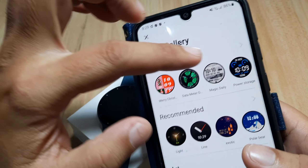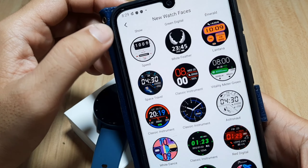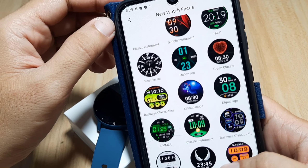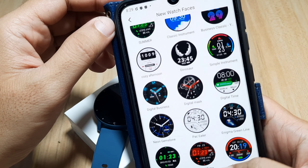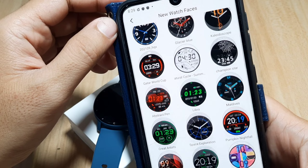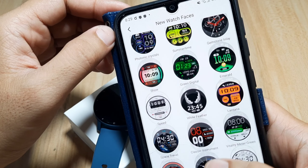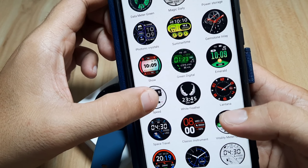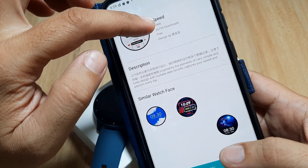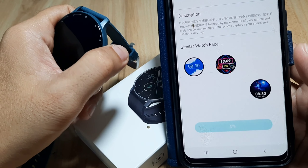We'll go into new watch faces and see what's available. We have some beautiful-looking watch faces here. We'll try to download one and check if it downloads properly. Let's pick this one — it's called 'Speed,' 83 kilobytes. It has a very good download count of 26,735. Let's apply it.